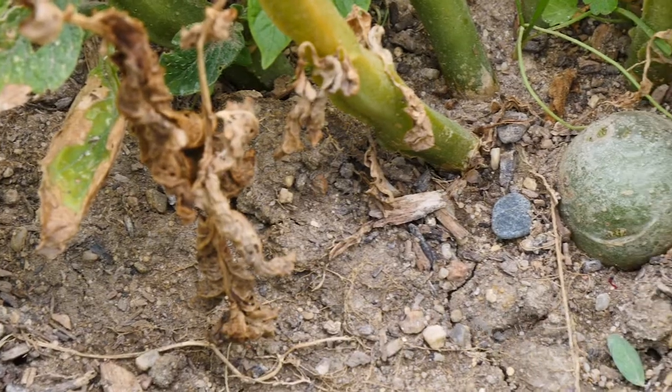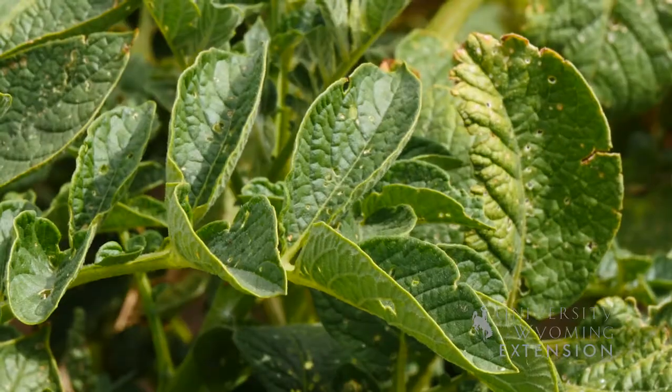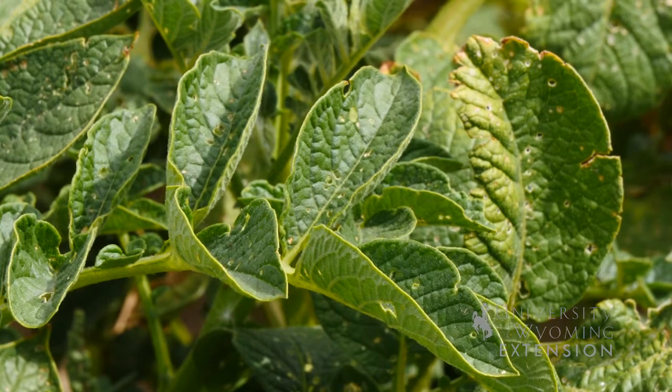Potatoes are best stored between about 40 and 50 degrees Fahrenheit. Anything much colder than that will start the process of converting the starches into sugars, and anything much warmer than that will encourage them to start growing sprouts and soften. While you can certainly eat your potatoes right out of the garden without curing, a period of curing will make sure they have a longer shelf life and store better going into the winter.